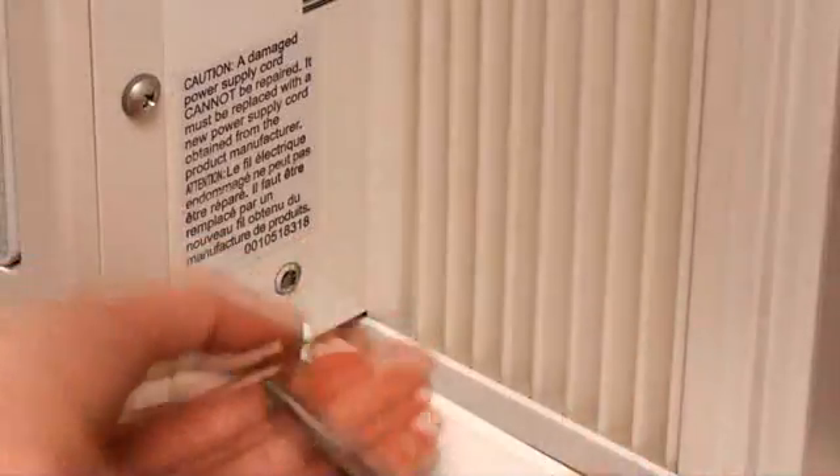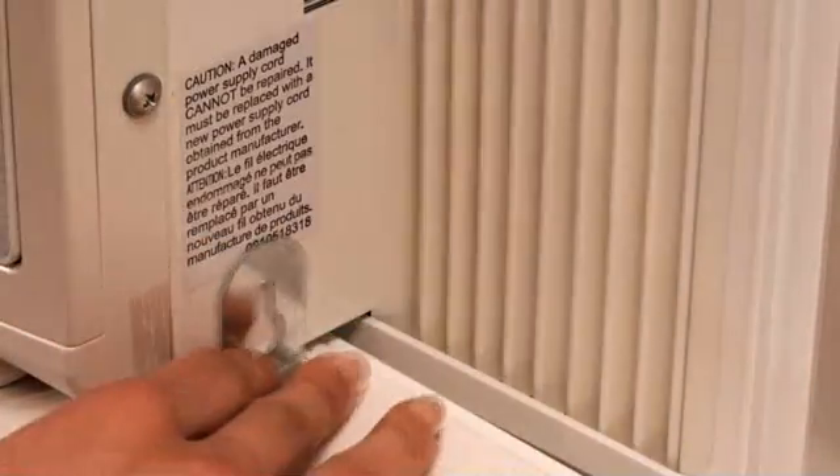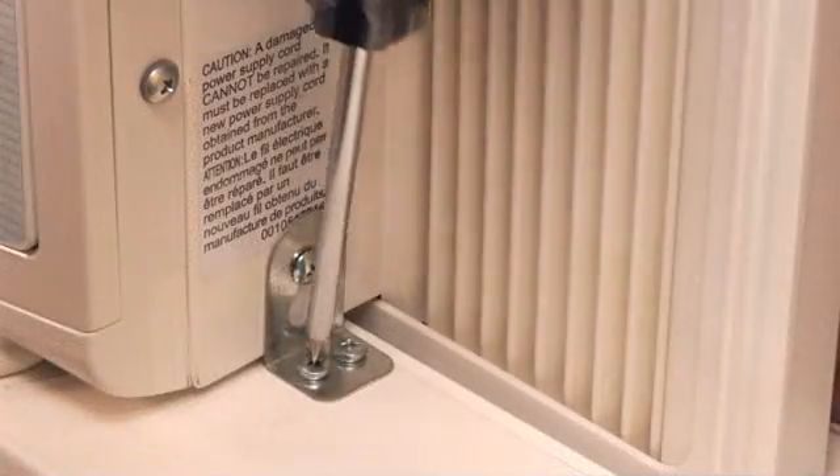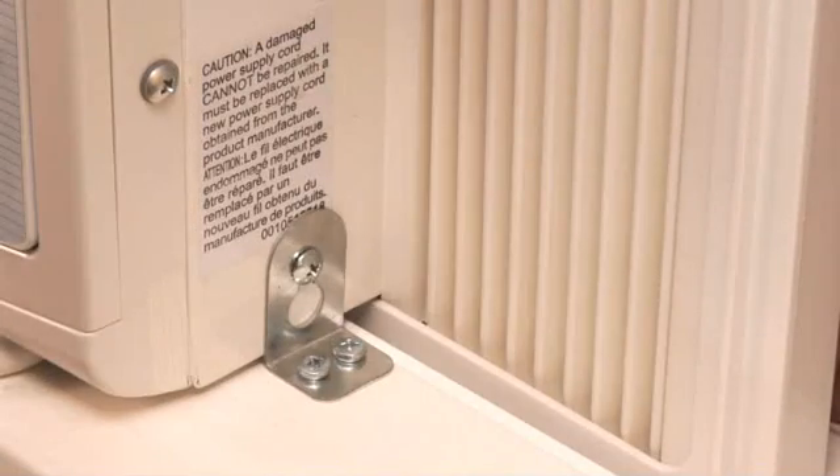Install the air conditioner in the window, then slide the side bracket over the screw and tighten. Using two screws, attach the side bracket to the window sill.